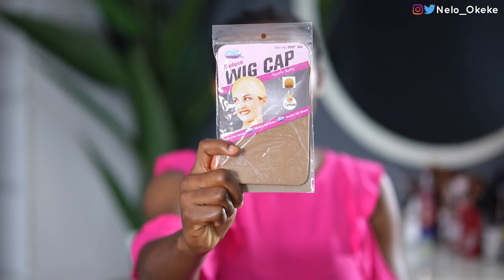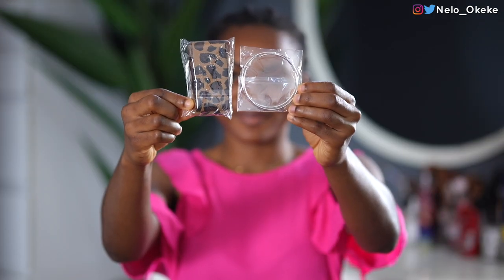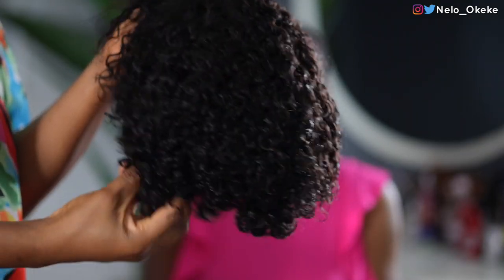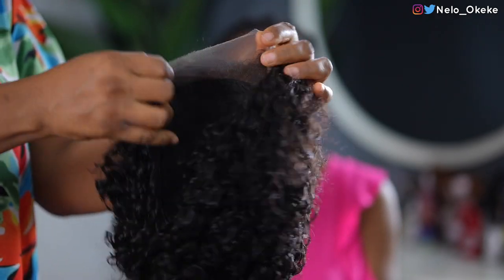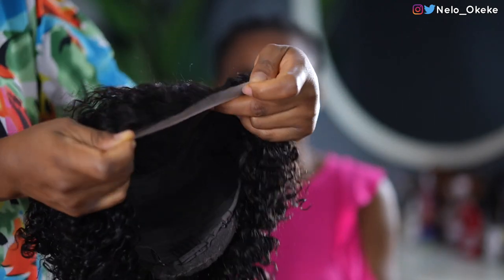So the wig comes in this box. It comes with a wig cap — we're going to maybe use it today or not. It also comes with this bag and it has a few things inside. It comes with an earring and a headband. We're going to be wearing this earring today. You guys already know.